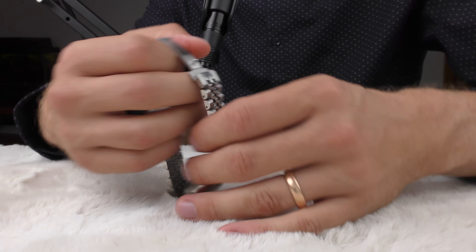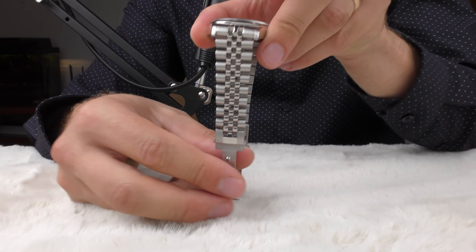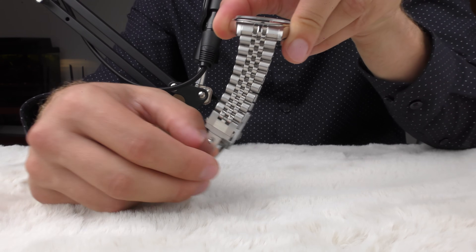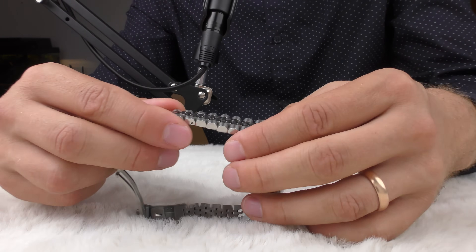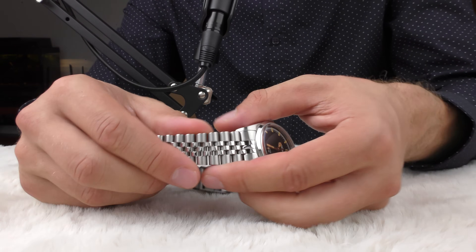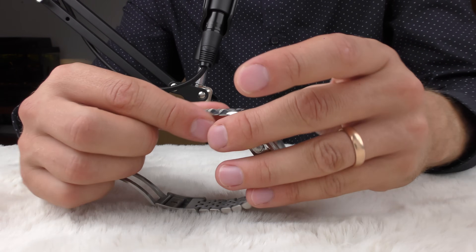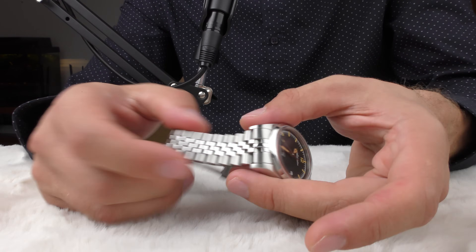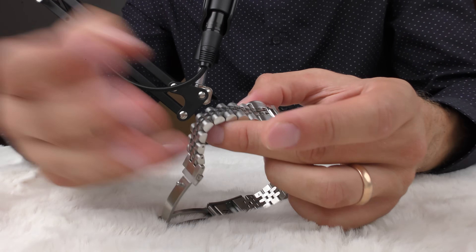Speaking about comfort, this is the type of bracelet that usually has lots of side-to-side flexibility, and it feels just great — very organic on the wrist. It doesn't choke the wrist; there is some freedom. It has good flexibility, so it's very comfortable as far as a bracelet can be.